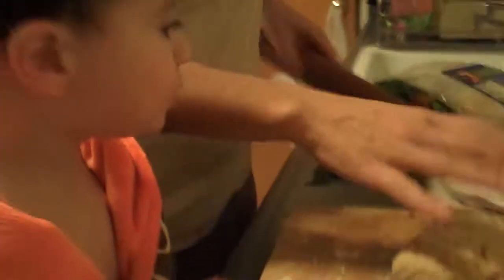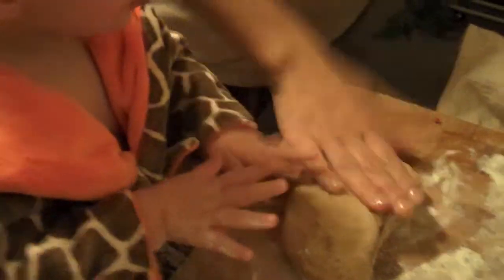You ready? What's first, Sammy? Show me what's first. First, we roll the dough, right? You want to pat it first? Pat it. And then we roll it.